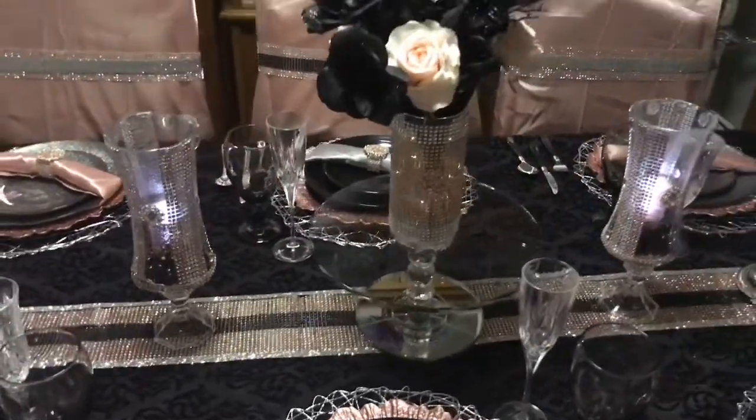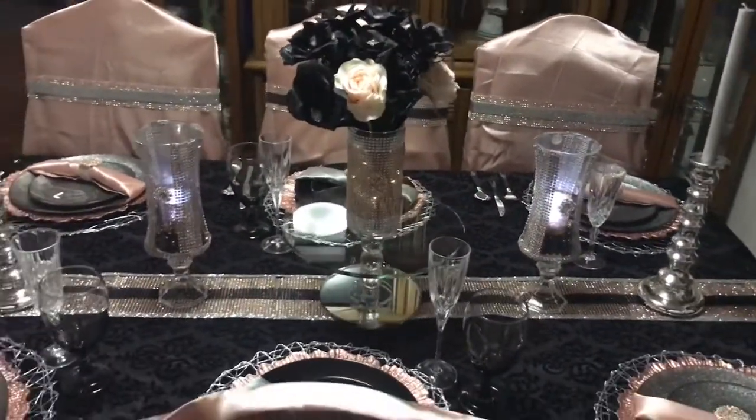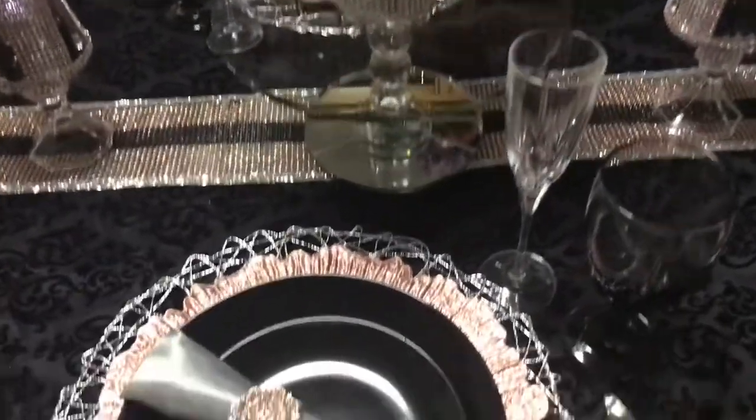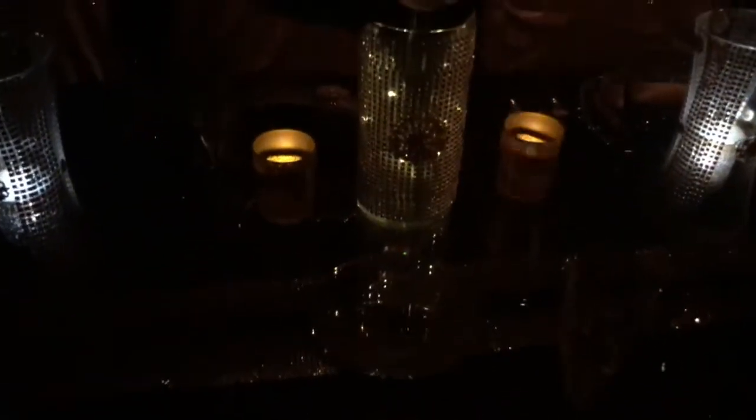This was a somewhat challenging tablescape because I really had to think outside the box and put some things together to make it become a beautiful piece. Now this is the nighttime view, and I used tea light candles, also as a glitz factor.